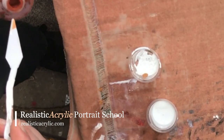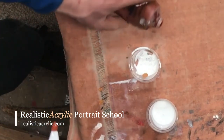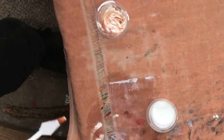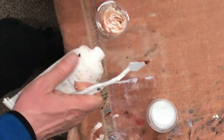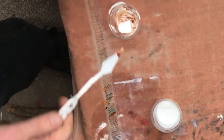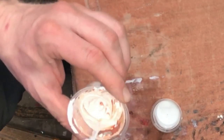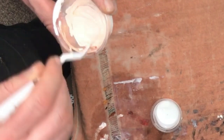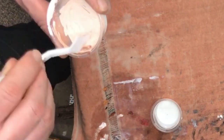Add equal amounts of raw sienna and burnt sienna — just a little dab into the container. We might need to add a little more titanium white since I used most of it in step one when obliterating the grid lines. Stir this mixture together. I'm choosing these two colors because they match the skin tone of the subject we're painting here pretty well.